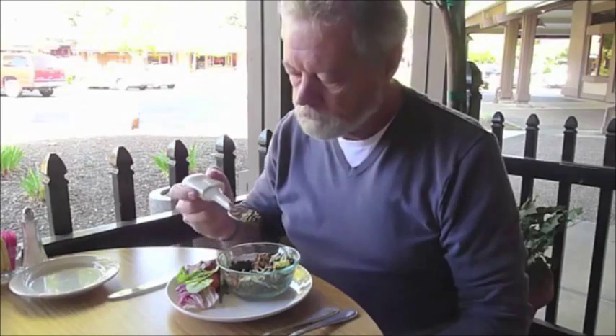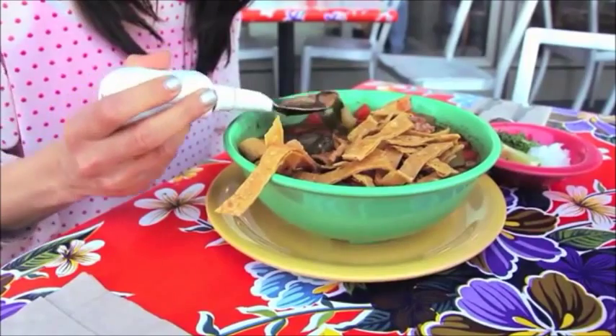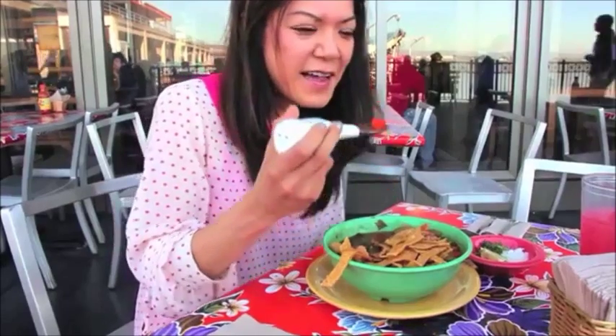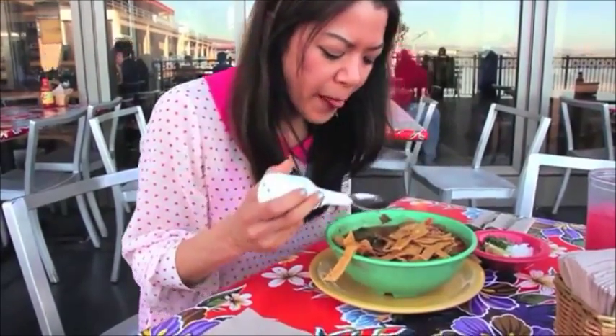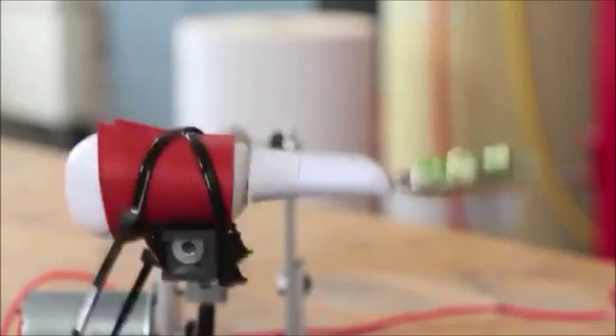Originally, Pathak was working as a doctoral student at the University of Michigan to design technology to reduce casualties for U.S. soldiers fighting in Iraq. Normally, this would have nothing to do with the invention of something that would help someone with shaking hands. However, in this case, Pathak's experience in this field started him off to create an idea and ultimately selling the product called the Smart Spoon.